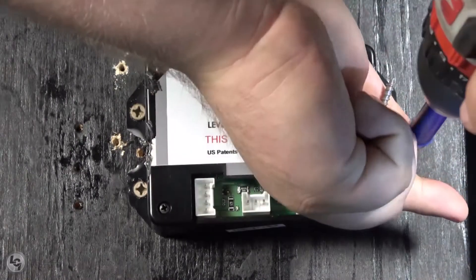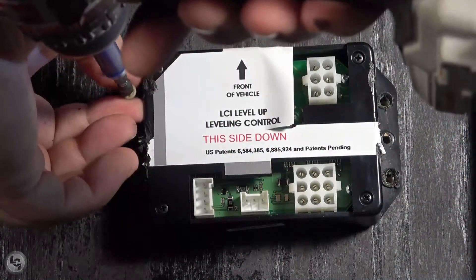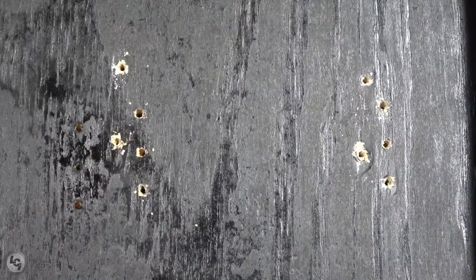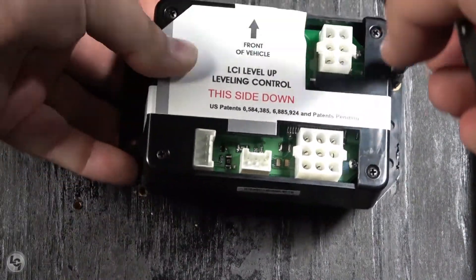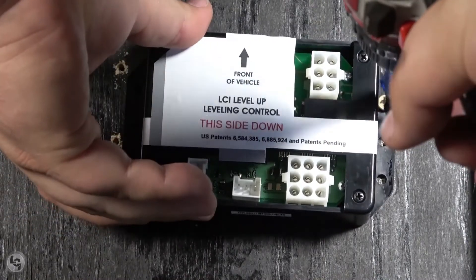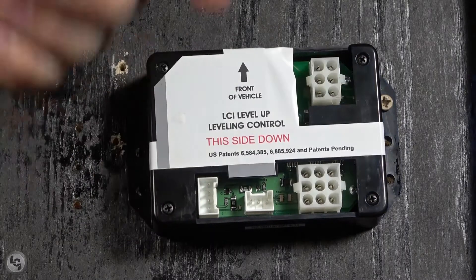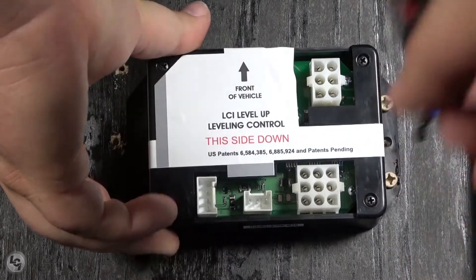Once the old controller is removed, secure your new controller in the same location. Ensure that the label is facing down and the arrow on the controller is oriented towards the front of the unit. Once you are certain it is oriented correctly, secure the controller to the roof of the compartment.